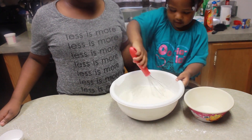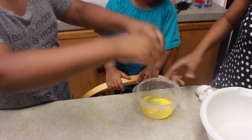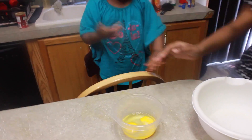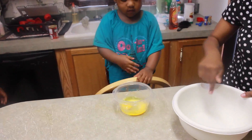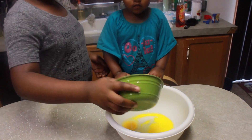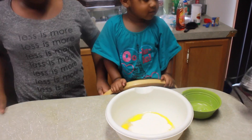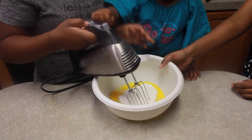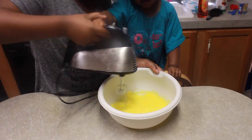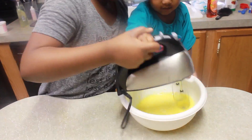Mix it, mix it. Then you want to go ahead and crack your eggs. And then add your sugar into your eggs. You want to mix your egg and sugar together until it's well combined and your mix is foamy and you see little bubbles coming up.